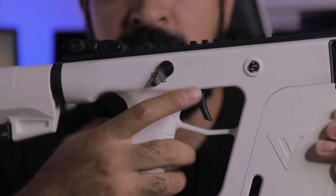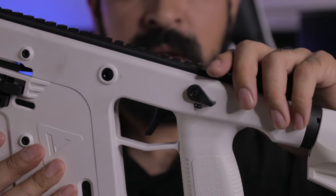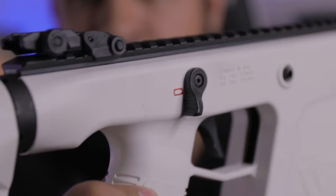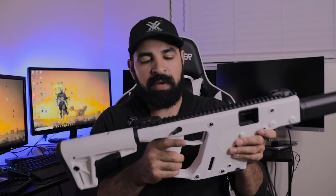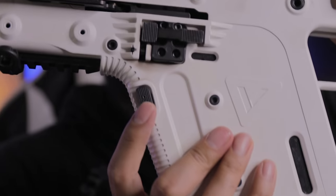The safety selector is ambidextrous — you get the same thing on both sides. You've got safe here and then fire. It's a nice safety selector; it's really easy to engage with the gun presented, whether with your left hand or your right hand. I actually really like this — it's very ergonomic and easy to engage and disengage.